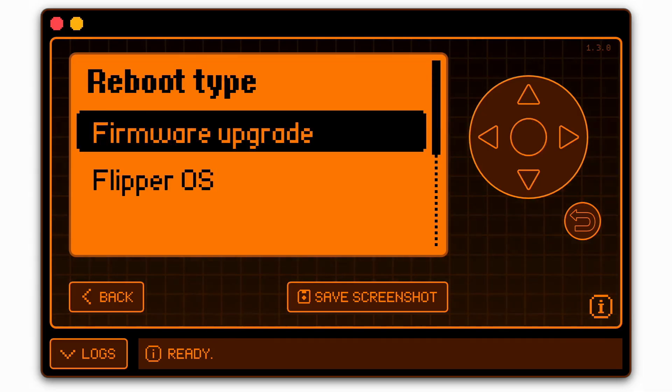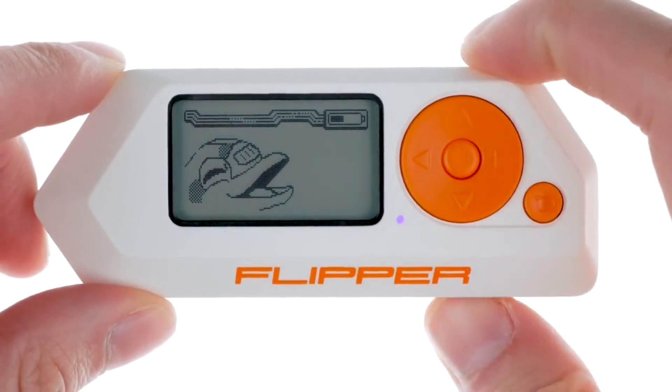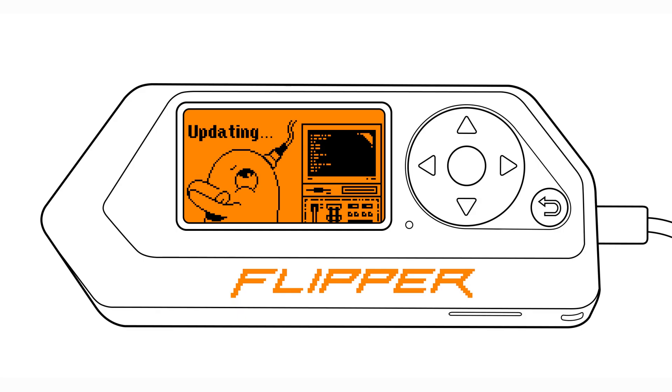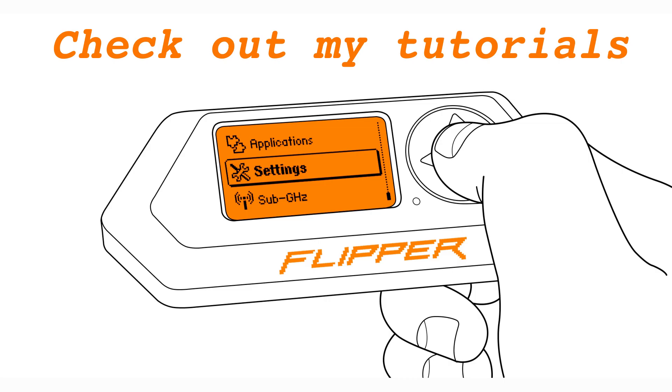Updating the Flipper Zero firmware. Insert the microSD card before updating — it stores essential data. Update your Flipper Zero firmware through the Flipper mobile app or QFlipper. Find the links in the description along with my tutorials on how to install them.